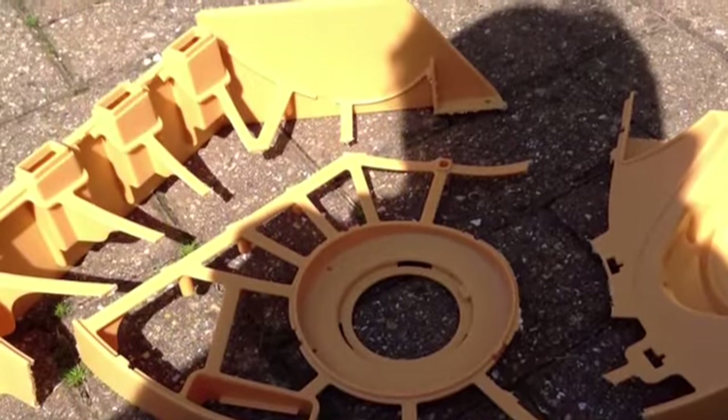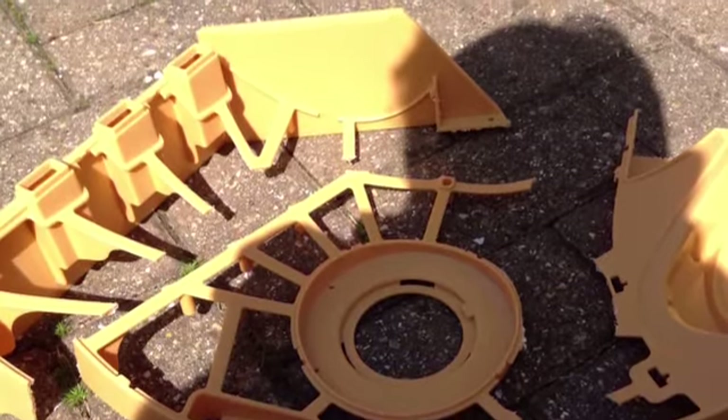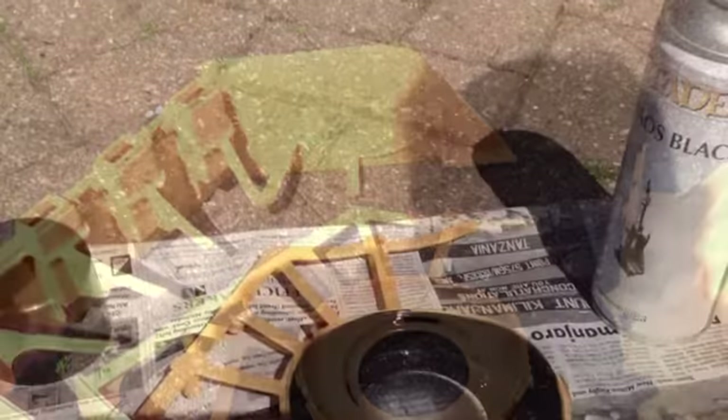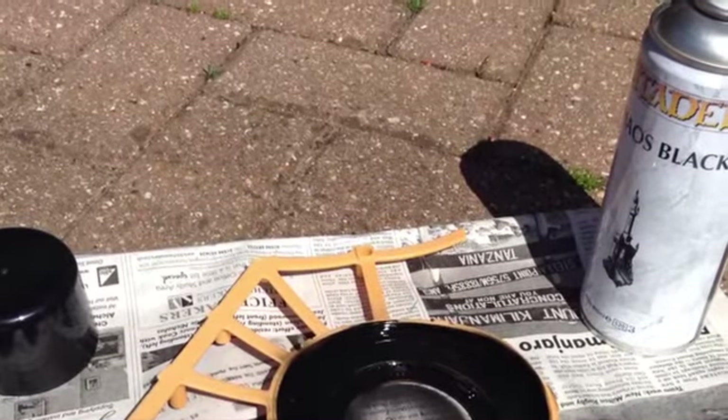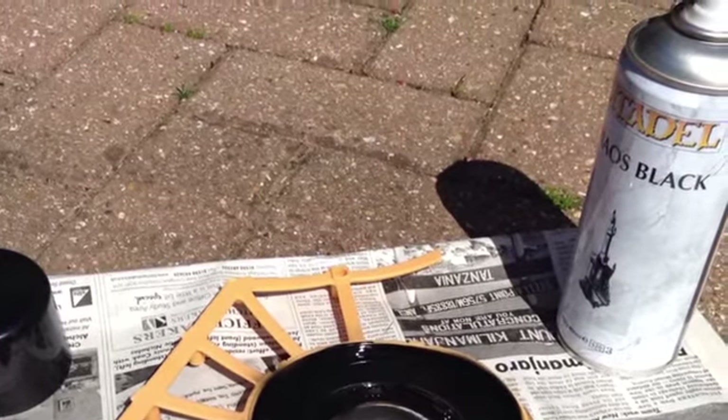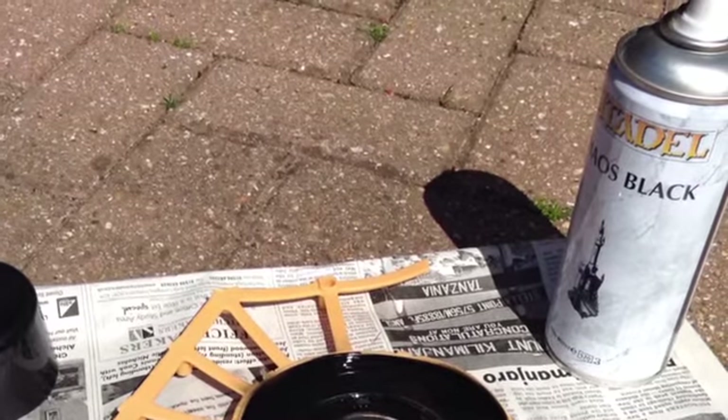Firstly I cut up the base into three sections so I was able to spread it out and make the base wider. I did this with a little saw - be careful. I then sprayed the centre part that the console bottom connects into black, because that's the colour it should be.